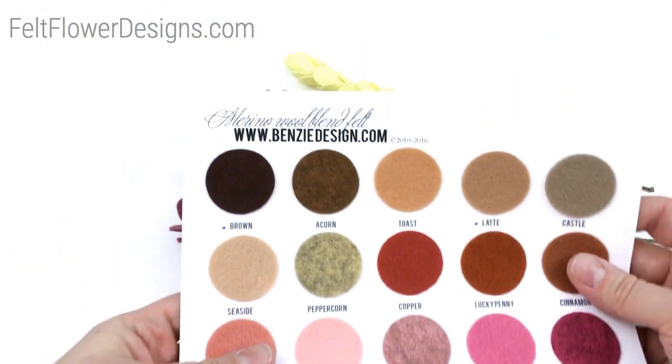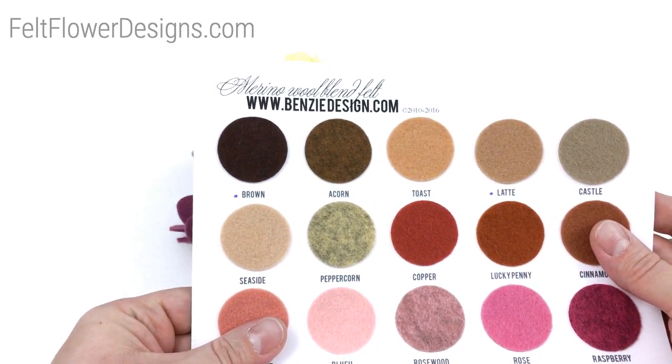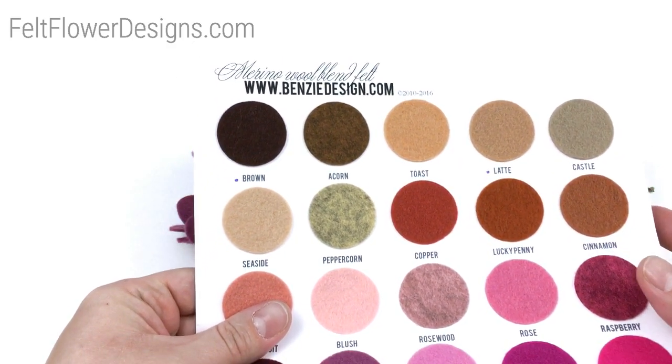I recommend buying it from benzydesign.com — that's where I get all of my felt. They're extremely reasonably priced with really fast shipping, great to work with.